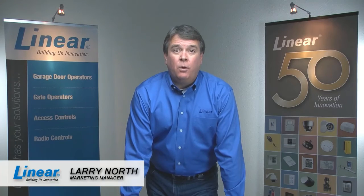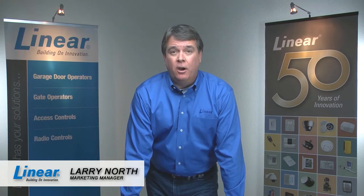With the ultra-quiet linear LDCO800 and its fully electronic auto adjustment features, it means no switches to adjust and no tools required. This provides easier setup and quicker installation for you and your customers.